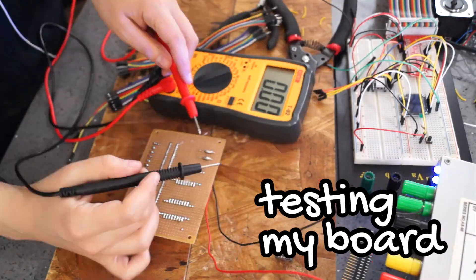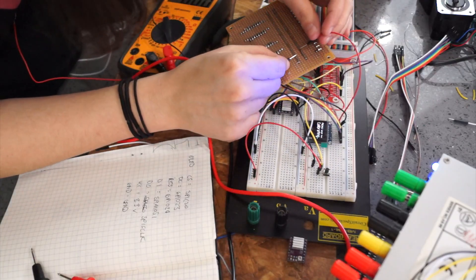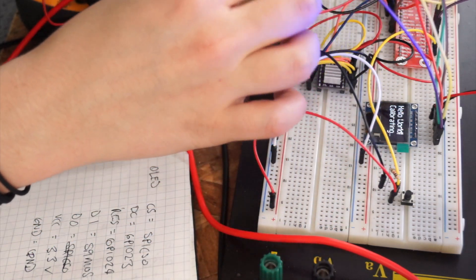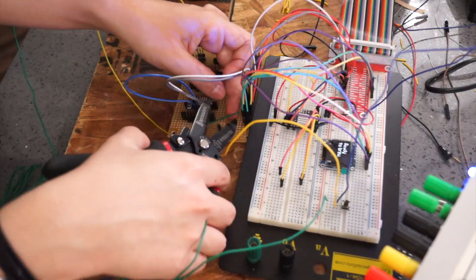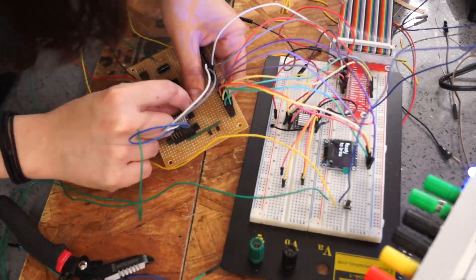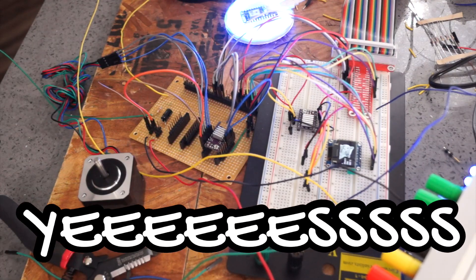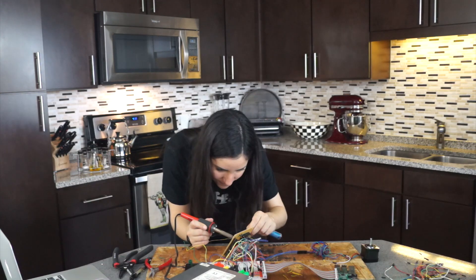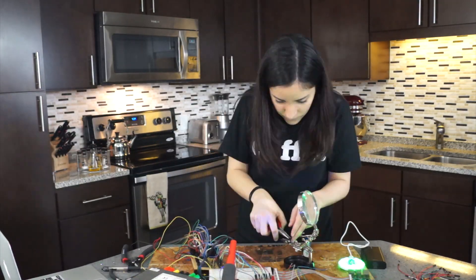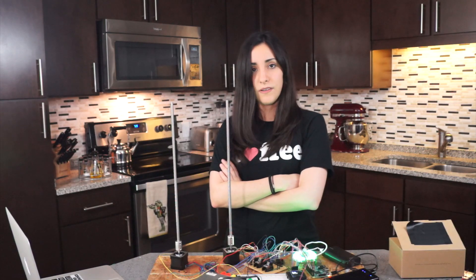12 volts. How are you getting the power? Did I break it? Where's the power coming from? Yes! Oh no! Cool. That works.